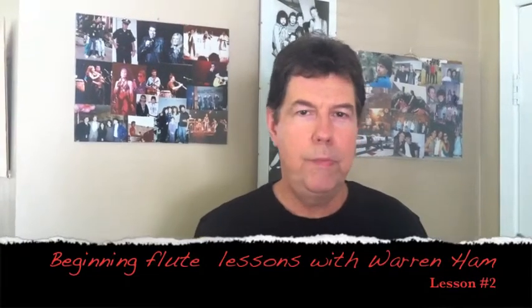Hello everyone. This is part two of Beginning Flute Lessons. We're going to pick up from where we were last week when we talked about the first three notes of the C scale.